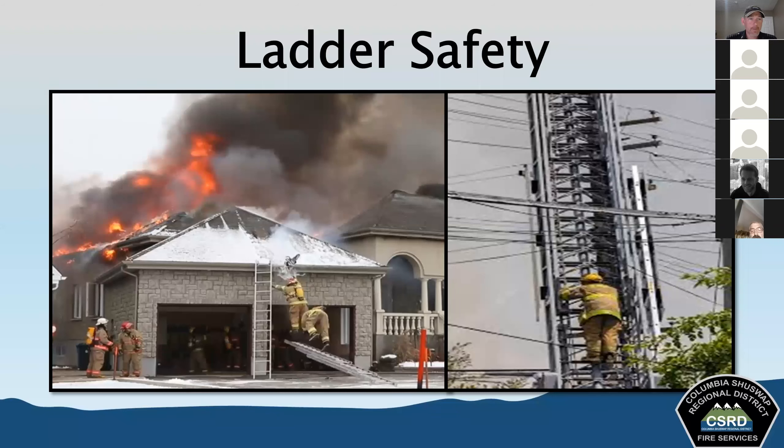Do not raise any ladder within 10 feet of electrical wires. We've already spoken about this and there's a label on it that tells you about it. Always be wary of overhead power lines — being near them with a raised ladder is an extreme hazard.